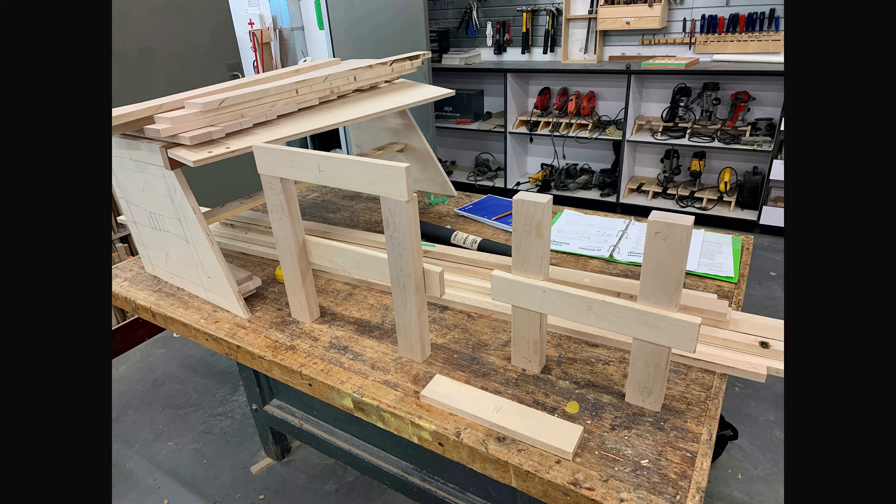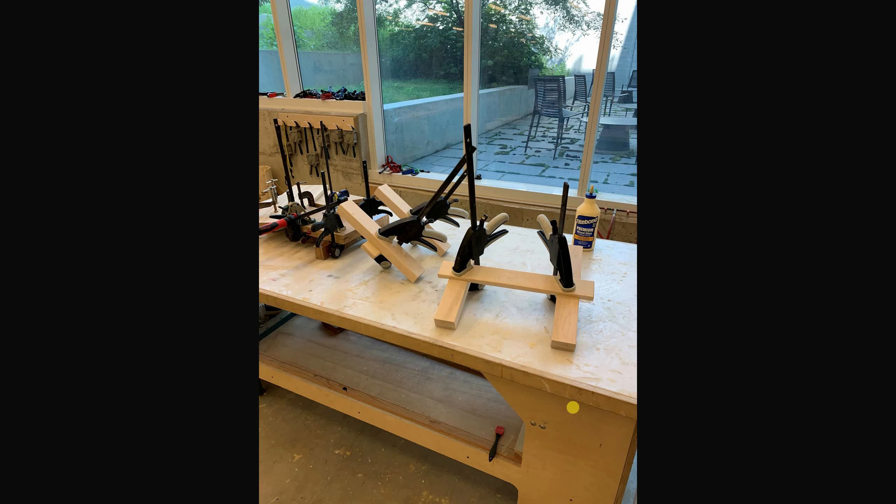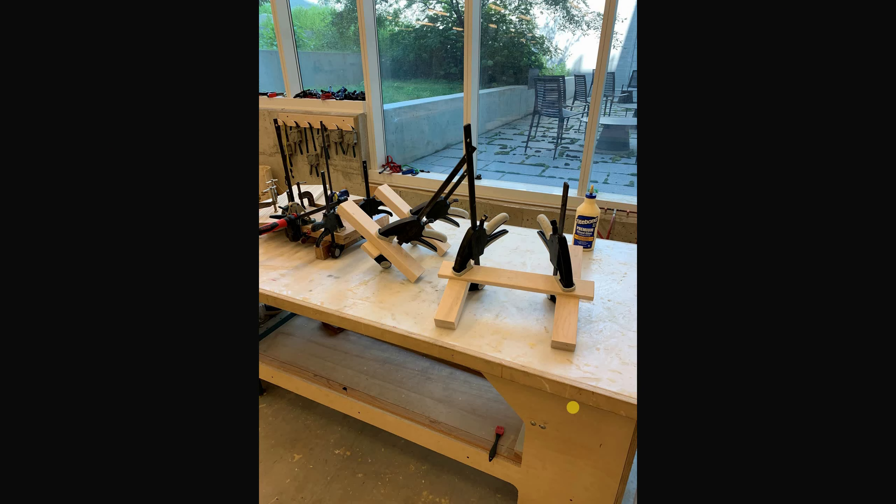I used a router table with a round-over bit to round the edges of the legs — part of the H-structure. There they are fitting together — a nice little eighth-inch fillet. They're standing up without glue yet because of a nice little slot for them to sit in, and there they are getting ready for glue.